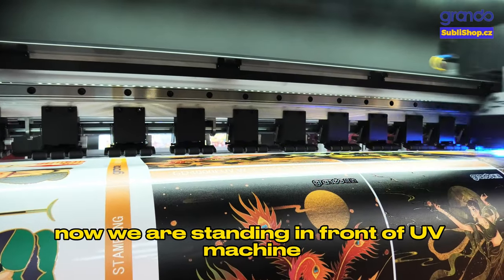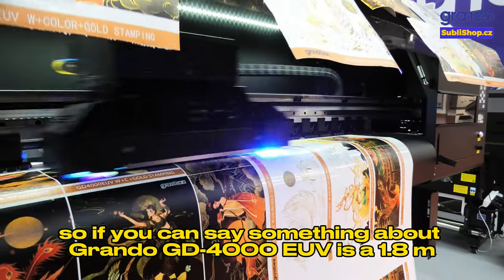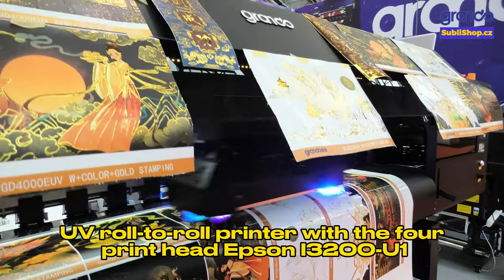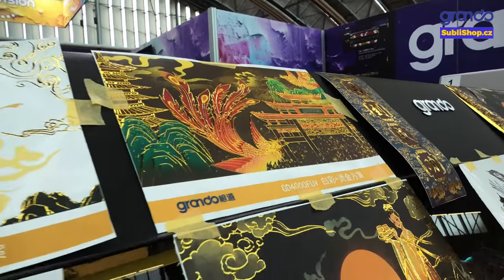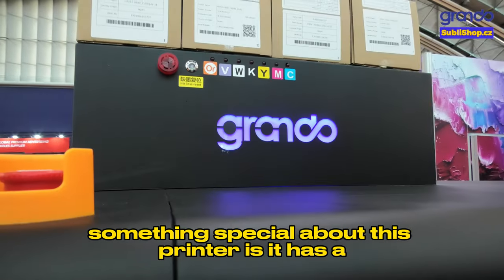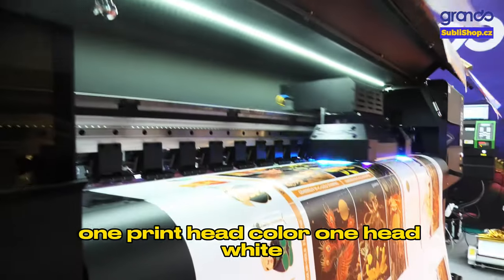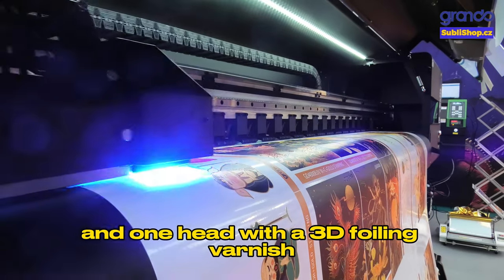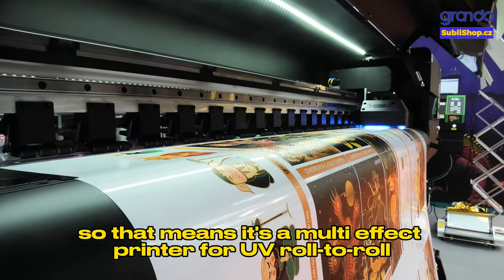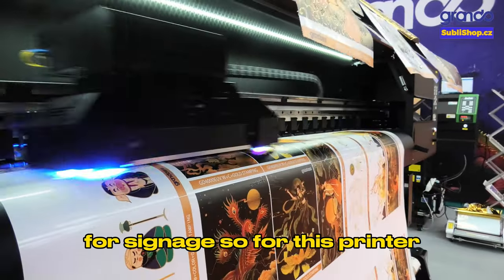We are now standing in front of a UV machine. The Grando GD4000 EUV is a 1.8 meter UV roll-to-roll printer with four heads of Epson I3200U1. Something special about this printer is it has one head for color, one head for white, one head for varnish, and one head with a 3D foiling varnish. That means it's a multi-effect printer for UV roll-to-roll for signage.